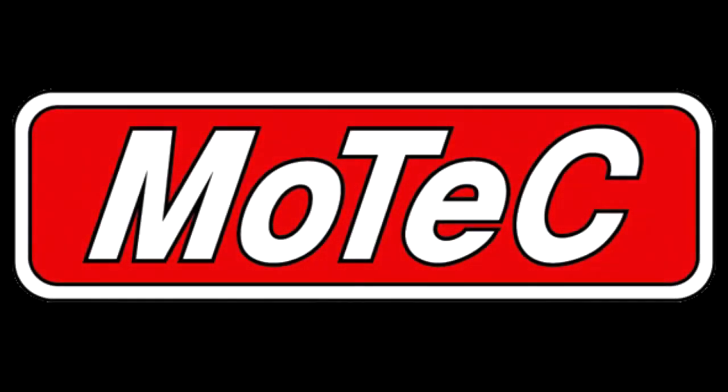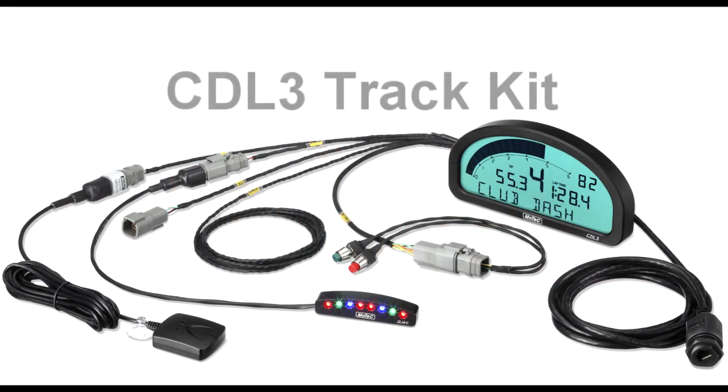Hello. This MoTeC video is to introduce you to our new CDL3 track kit.